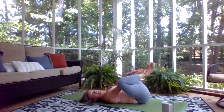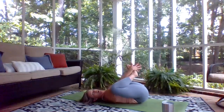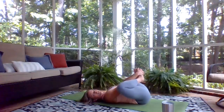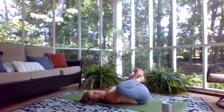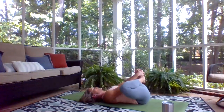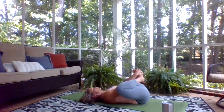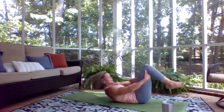Bring the soles of your feet together now, holding on to the soles of the feet, or put a strap or towel around the outside of your feet, keeping the heels together and pressing the knees out, drawing your heels down towards your pelvis. Now you have a nice long flat back — your whole spine is getting all those natural curves stretched. Breathe in here; your whole abdomen is nice and open, low belly has lots of space.